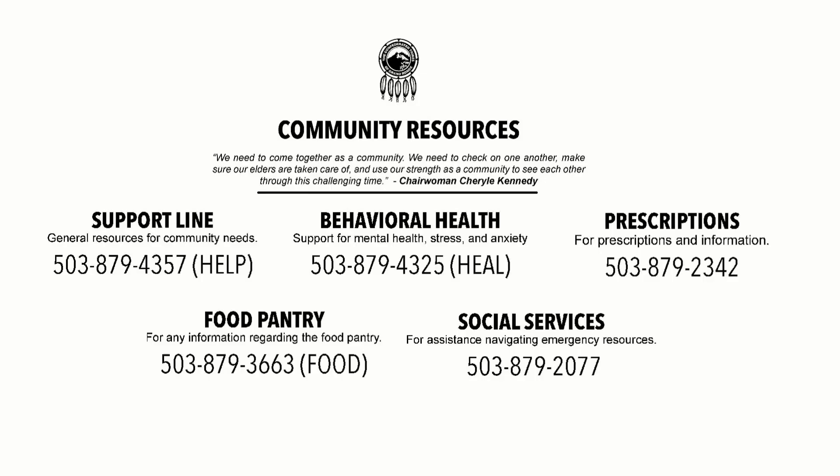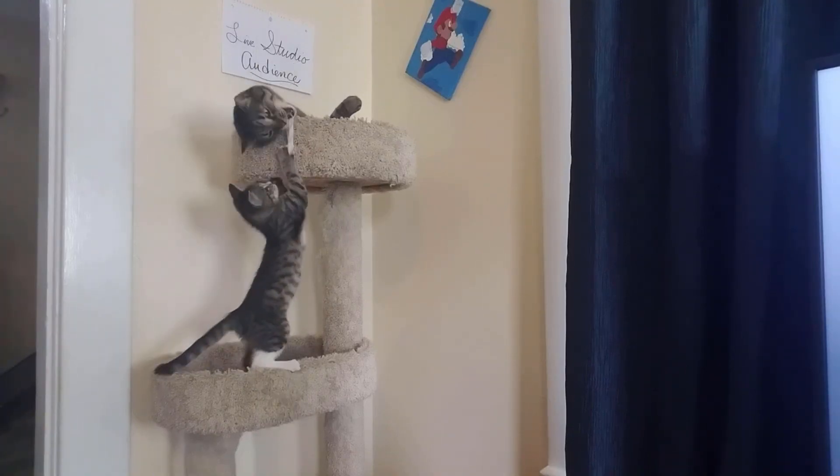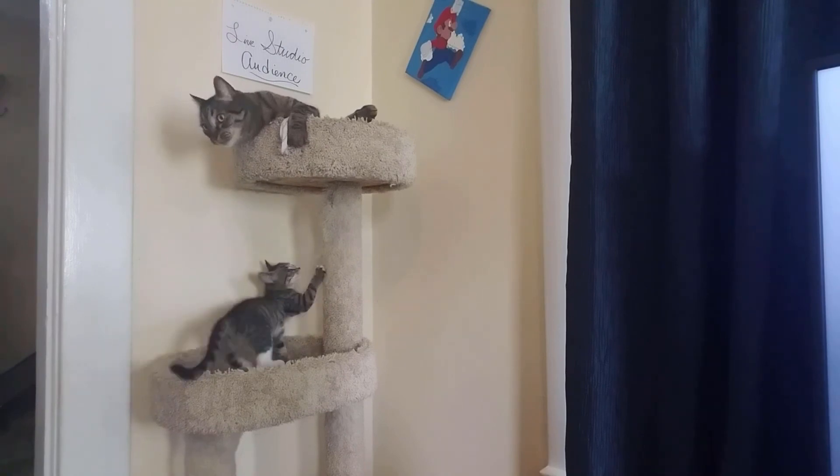The following resources are available in our community. If you need help with food, you can reach out to the food pantry at 503-879-FOOD. Other resources can be found on this list. Hi-Hi-Laka Cassette Productions are filmed in front of a live studio audience. In the house. Let's go.